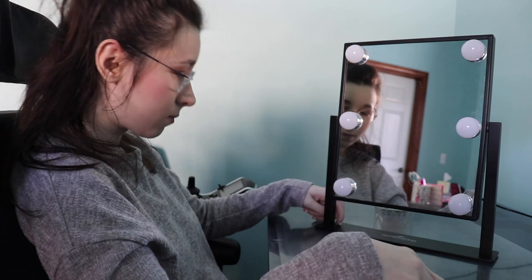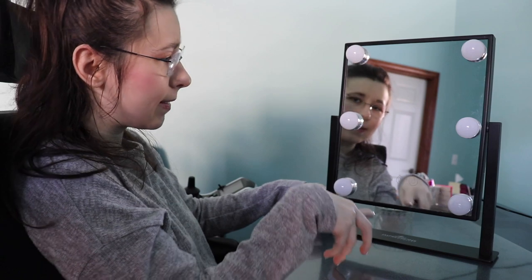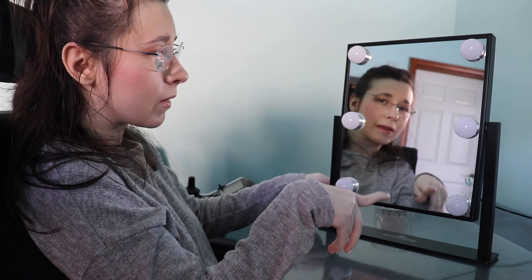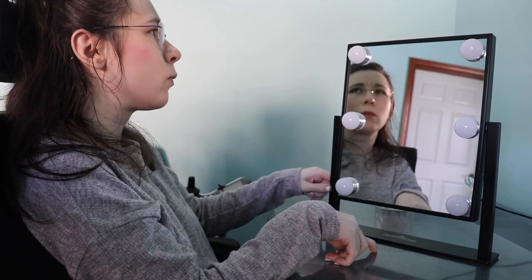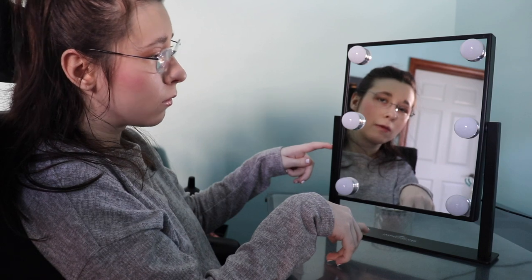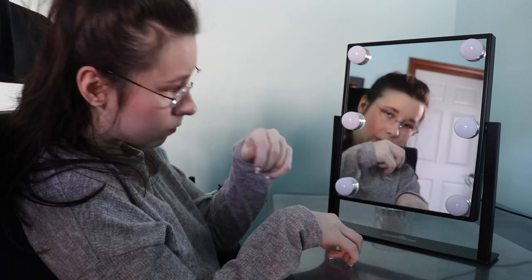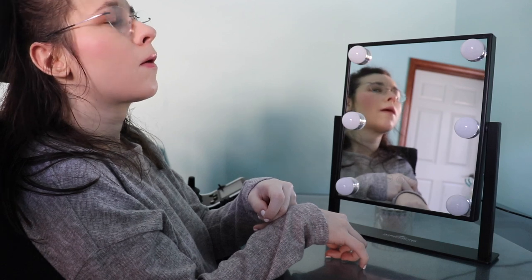This is a light-up mirror. Sometimes I use the lights, sometimes I don't. I've had it for about three years. My makeup used to be in the bathroom and I couldn't use the lights because it was too close to the sink. I also wasn't really trying to be more independent until recently.